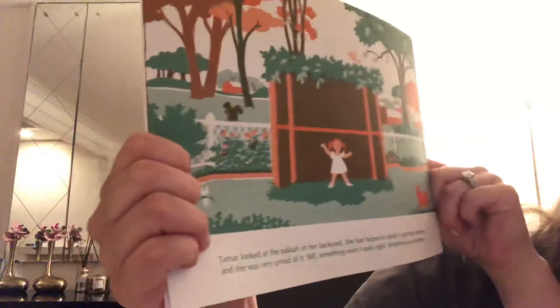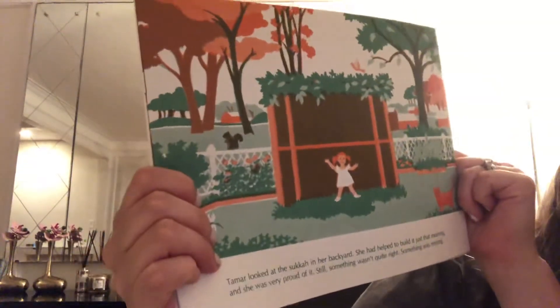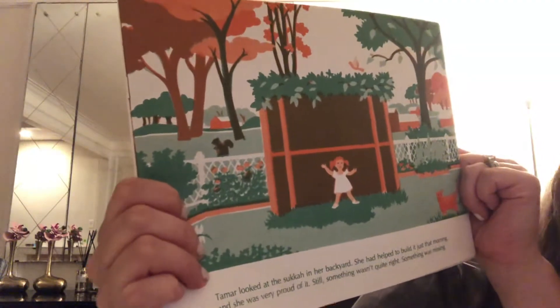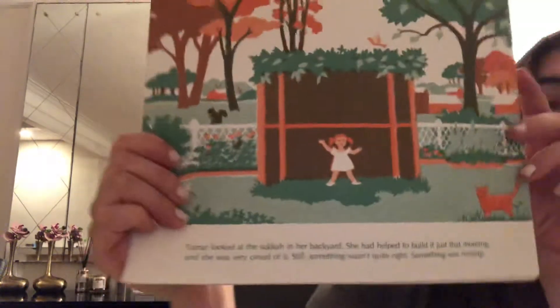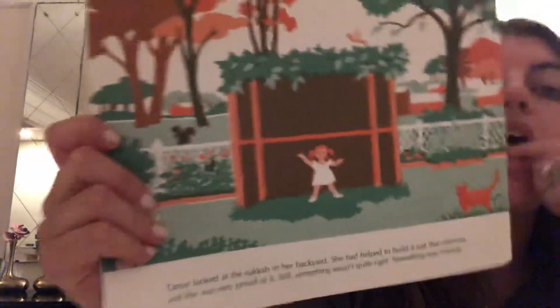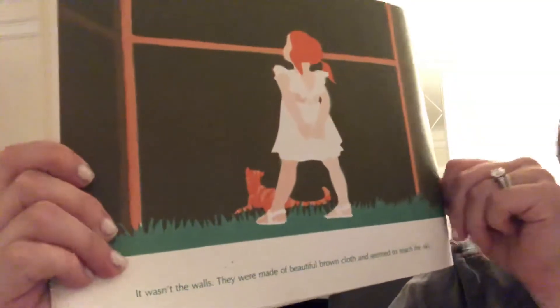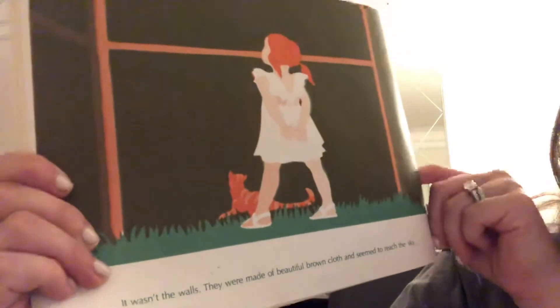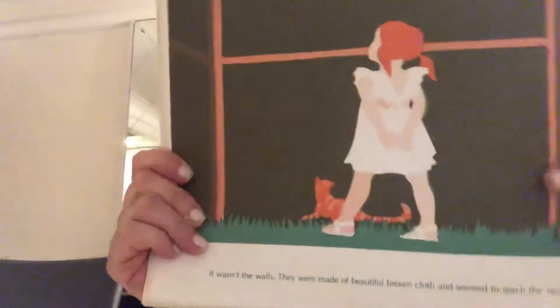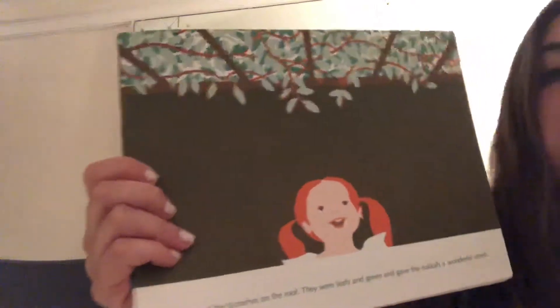Tamar looked at the Sukkot in her backyard. She had helped to build it just that morning and she was very proud of it. Still, something wasn't quite right. Something was missing. It wasn't the walls — they were made of beautiful brown cloth and seemed to reach the sky. It wasn't the branches on the roof. They were leafy and green and gave the Sukkot a wonderful smell.